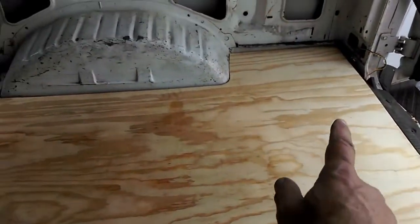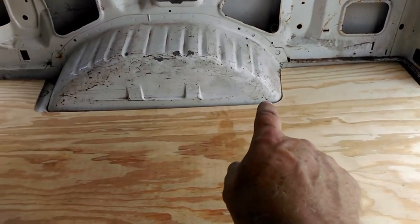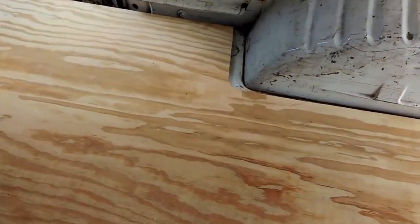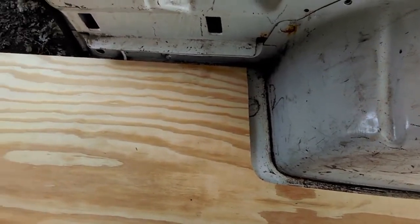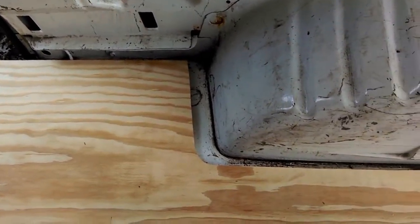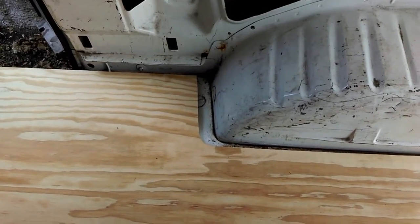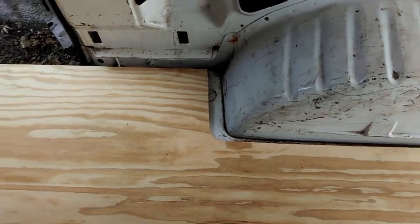We got a good fit here in the back, over here on the wheel well. Now I followed the template precisely, but look — we got this two-inch gap up here. I don't know what was wrong with the template with the rubber mat, but it didn't quite make it. That's okay because it's all gonna be covered over — my bed is gonna be covering that.